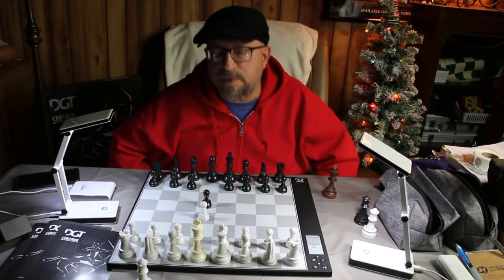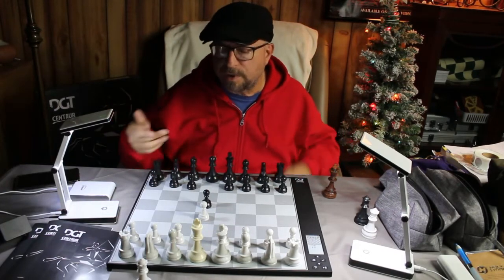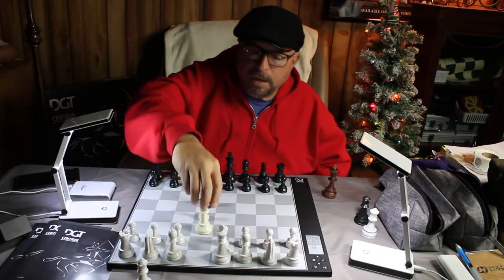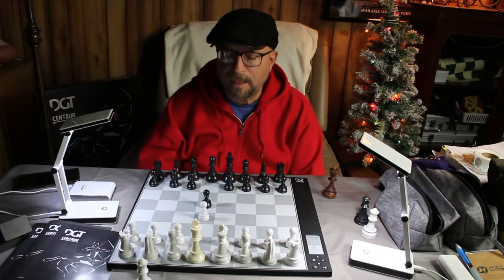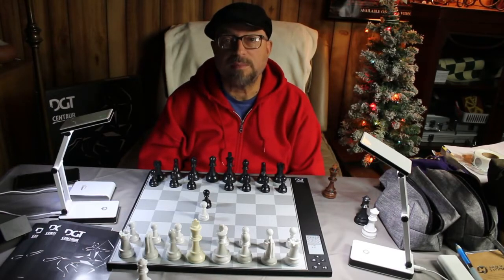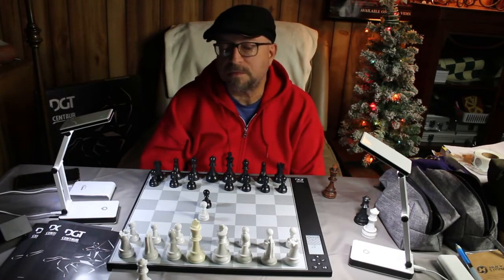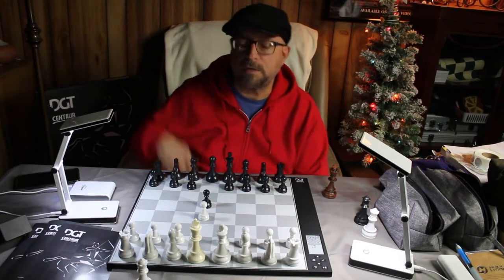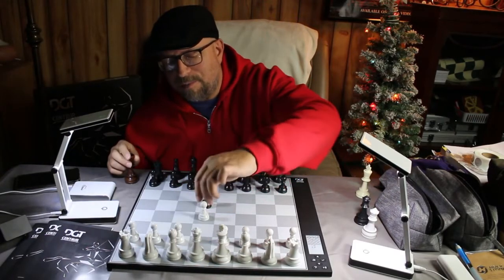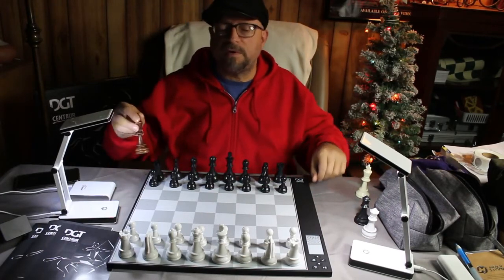I put the queen back and it registers that the move was taken back. That's a nice feature — in analysis mode, and I believe in computer mode too, it's that simple to take a move back. I made the move, left it there, then moved it back and it took it away. So if you make a blunder and want to take it back while you're still learning, you can. Let's put everything back — the queen, the pawn — board is clear and ready to go.